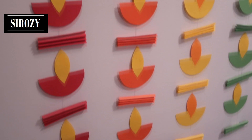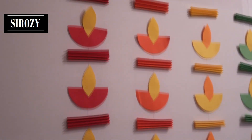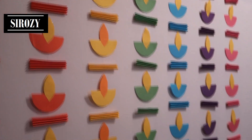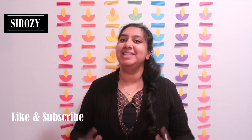This decoration is made out of paper, you can make it within minutes, and you can use it especially as a Diwali decoration — it's a last minute decoration. Basically this is a dia decoration, also known as arty. These are paper candles, oil lamps to be exact. You can use it as temple decoration, Diwali decoration, or any other Indian event.